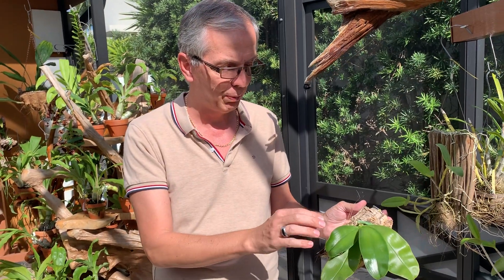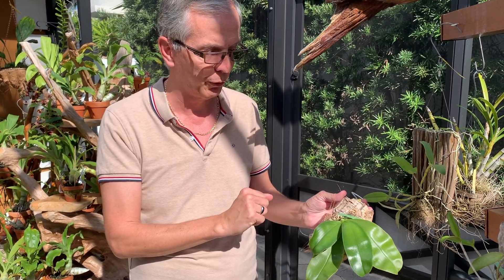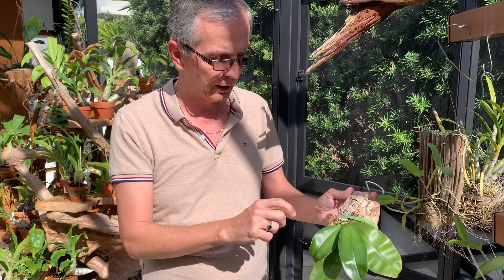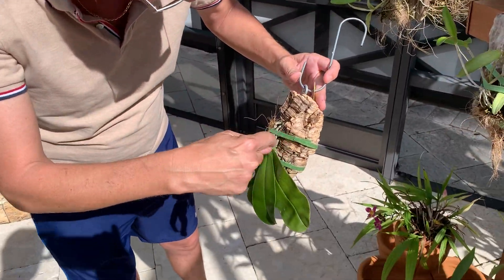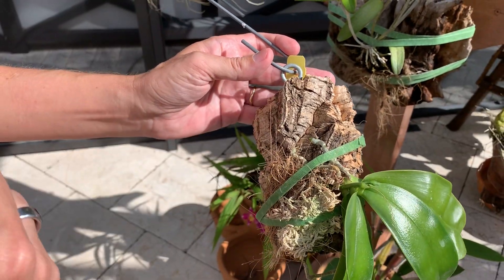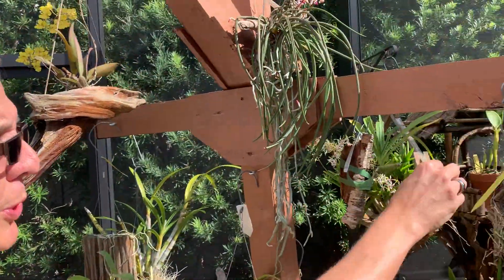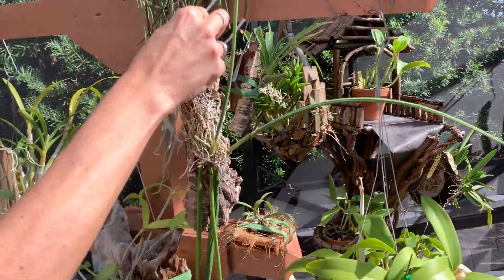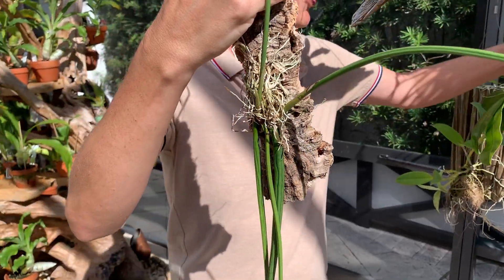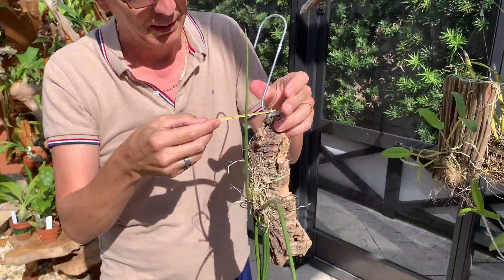Phalaenopsis shouldn't be dry for too long, so usually you should keep them with moss all the time. As you can tell, roots grow outside of the moss area and they like that. Ideal candidates for mounting are Oncidiums or Trichocentrums, which are in the same family. Once they are established on their mount, I don't leave any moss at all.